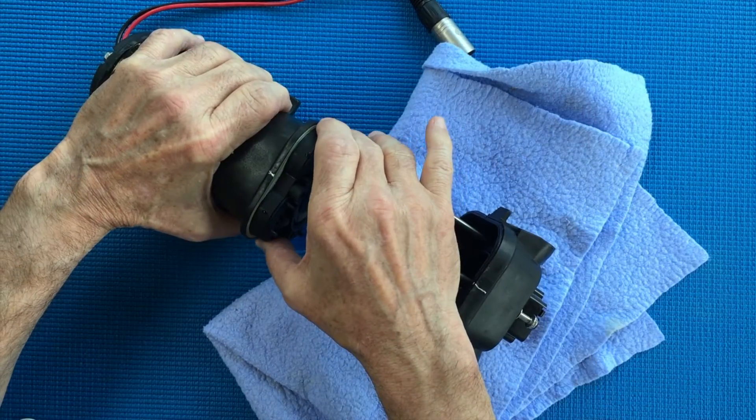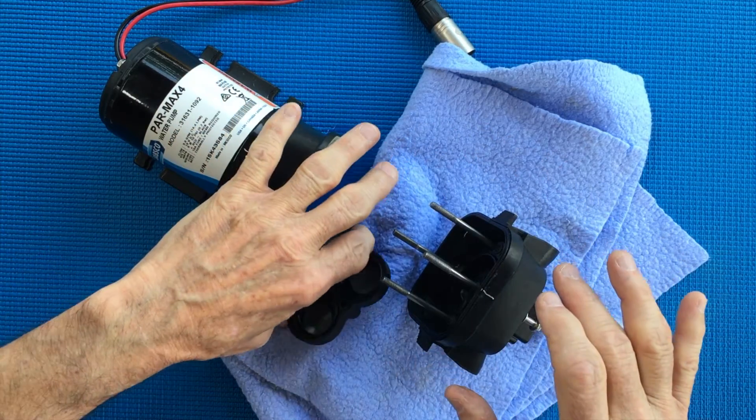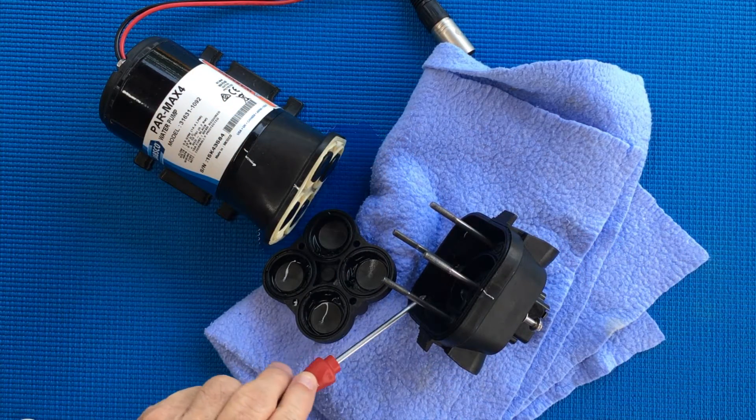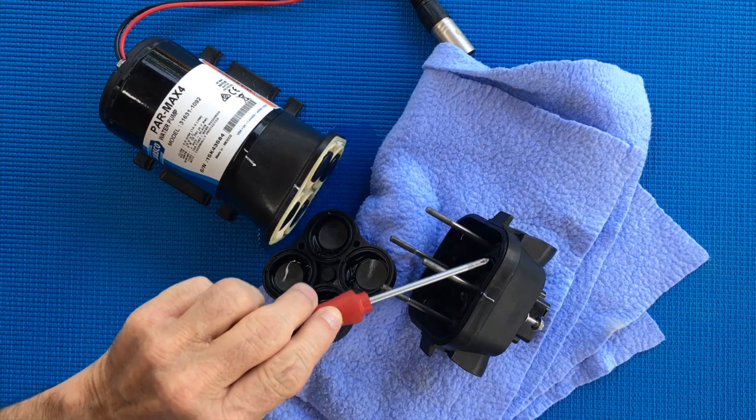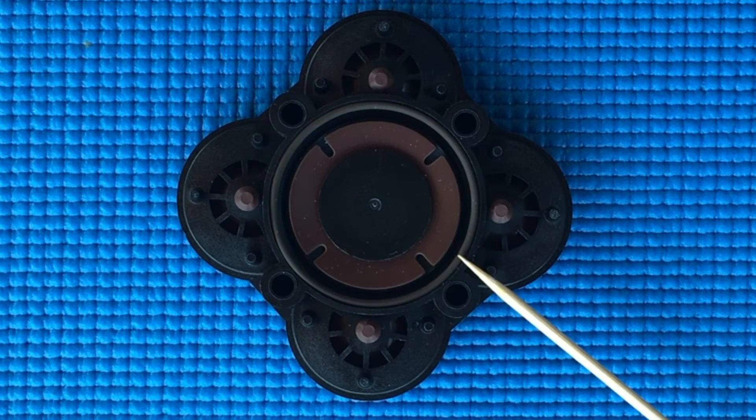Next, remove the existing valve block. In some cases the valve block will be stuck in the upper housing. If this happens, simply take a screwdriver and gently free it. You're now ready to install the new Viton valve block.